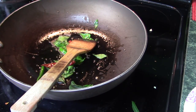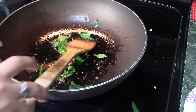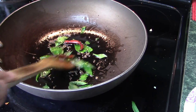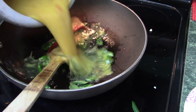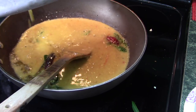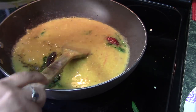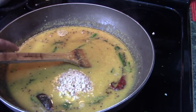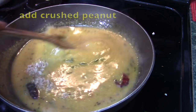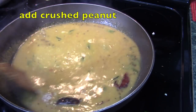When the oil is hot I will add the mustard seeds, curry leaves, and red chili. If you want, you can also add a little bit of green chili at this stage. Then I will add the dal, mix everything very well, add the crushed peanuts, and keep it on a simmer for around five minutes.